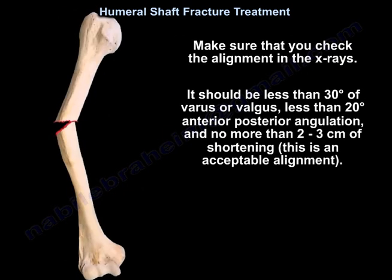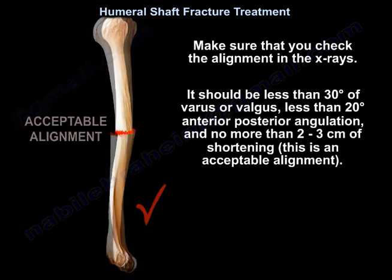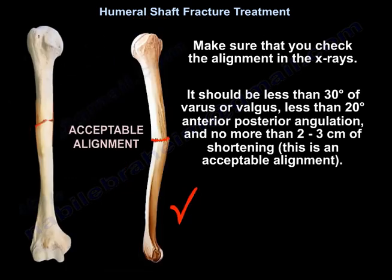You need to check alignment on x-rays. Acceptable alignment is less than 30 degrees of varus or valgus, less than 20 degrees of anterior-posterior angulation, and no more than two to three centimeters of shortening.